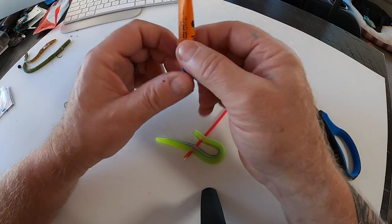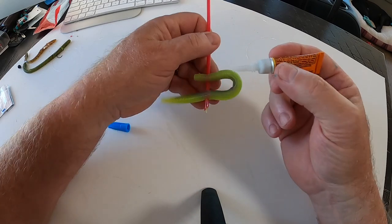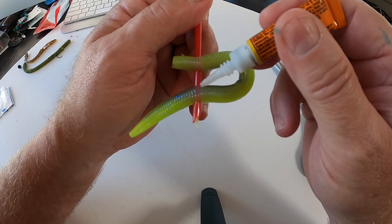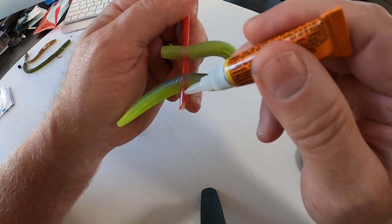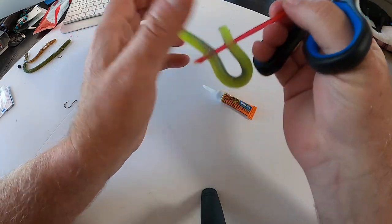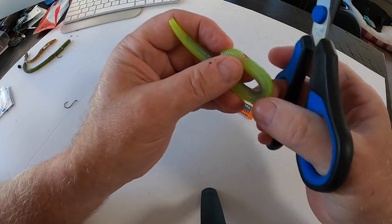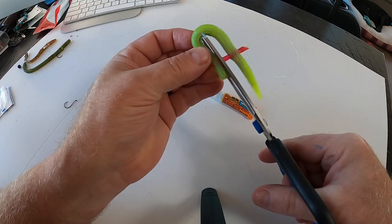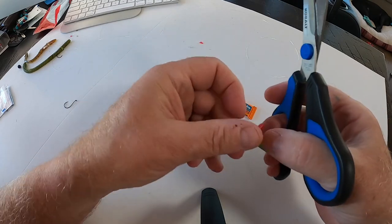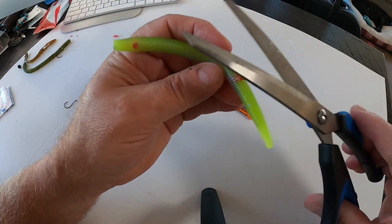I won't put the glue on here right now, but I'll show you where you put it. You'll have the worm with the straw stuck through it — place a little bit of glue here, and a little glue here and here. Let that dry, then come back and cut your straw off as close as you can to the worm body.